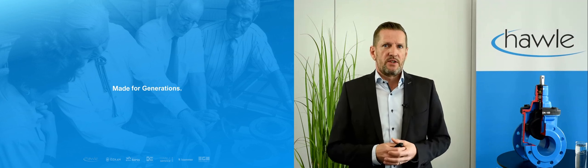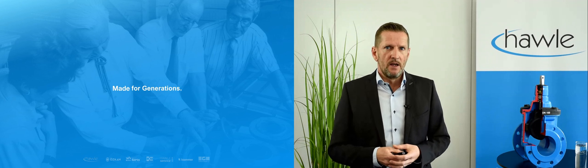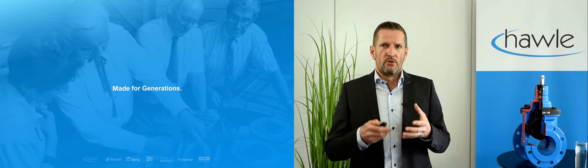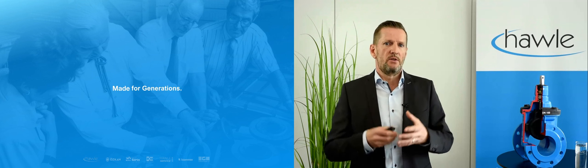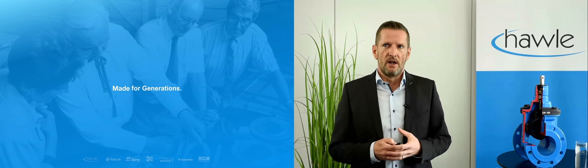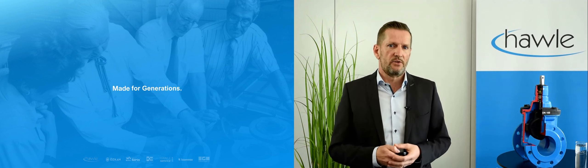That was the advanced part of our guide on how to choose gate valves responsibly. If you want to learn more about durable valves and save multiples of your investments in the long run, please join our webinar for total cost of ownership. Many thanks for your attention. Goodbye.